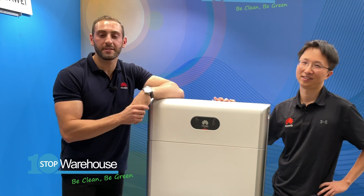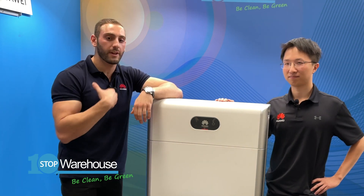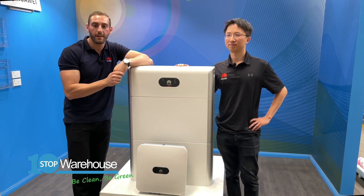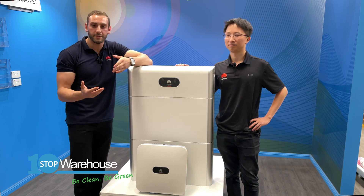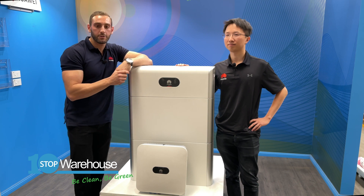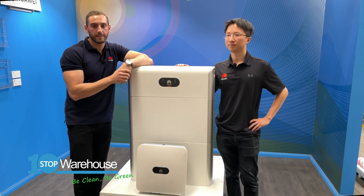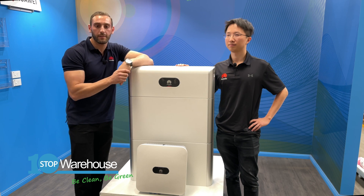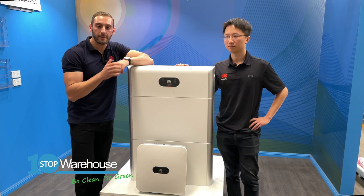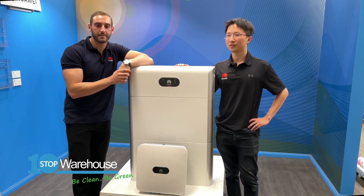Alright guys, that's the Luna battery unboxing and walkthrough video with myself and Simon. Hope you enjoyed it — this is part two of a three-part series. The third video will be the real-life installation of the Huawei inverter and battery coupled together, showing further details of the installation steps and connections. Stay tuned — we're very excited to release this new battery to the market. If you have any questions, please feel free to contact us. Thanks.